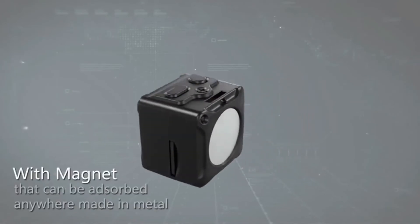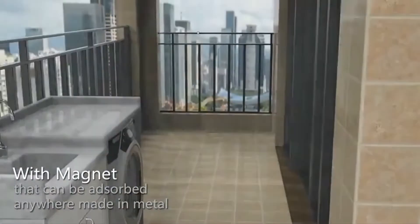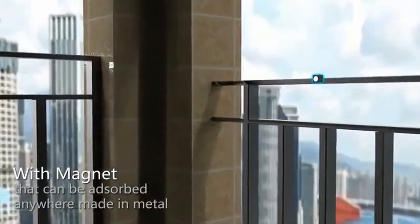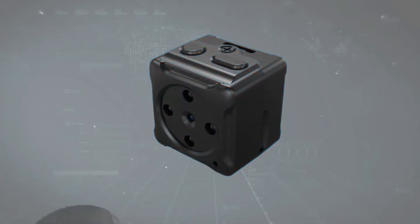For an affordable option you can use anywhere, this tiny camera is wireless and magnetic so you can easily attach it to items around the house or on the go. The rechargeable battery lasts about 50 minutes when it's not plugged in, and the camera records on a micro SD card.